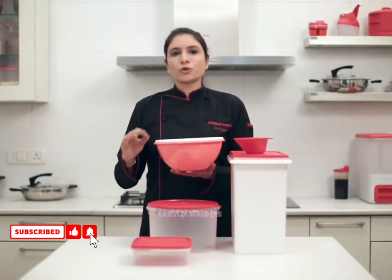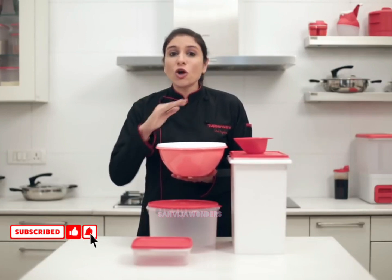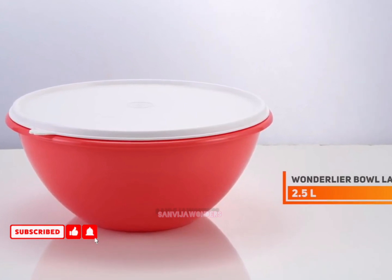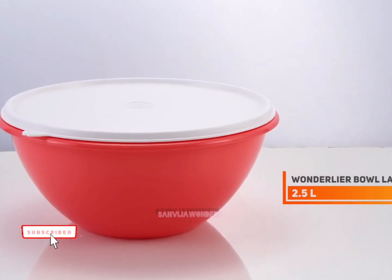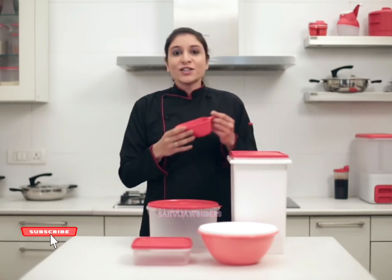Then you have the Wondalia bowl. The Wondalia bowl is the perfect bowl to knead your dough, and the seal ensures that the dough does not need to rest too long, as the moisture content is controlled in the Wondalia bowl.